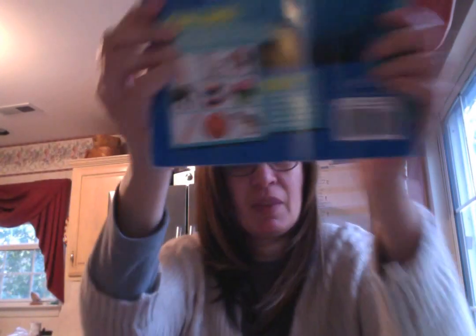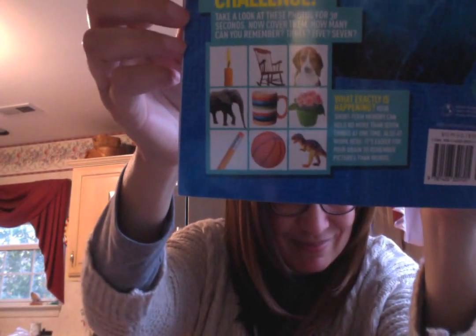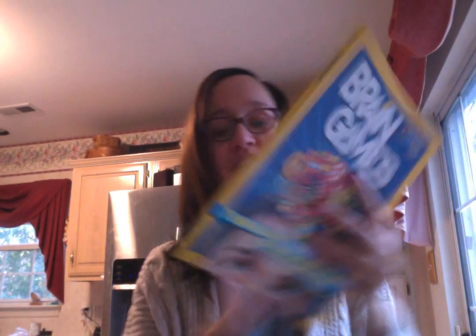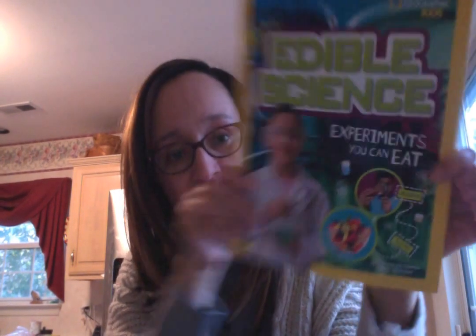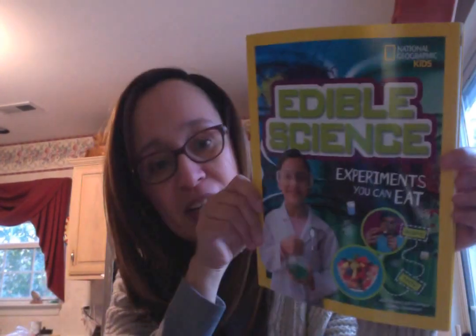Don't look at them again — how many are there? 1, 2, 3, 4, 5, 6, 7, 8, 9. Can you recall any of them? One of them was a puppy, one of them was a T-Rex — am I right? That's your brain in action. Get Brain Games from Nat Geo and Edible Science to learn how cooking is science.